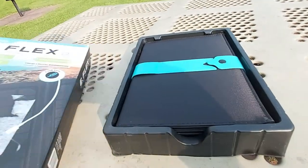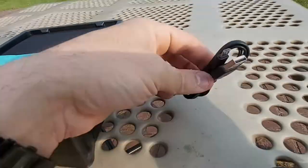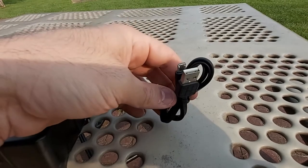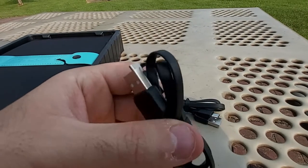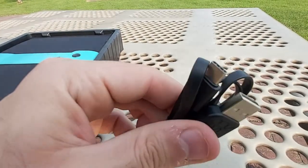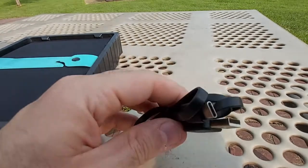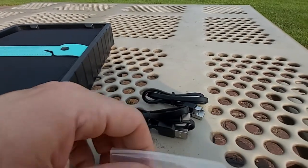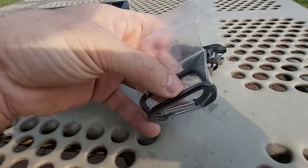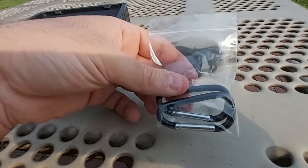As for accessories, they include a short one-foot USB-A to micro-USB cable, and also a one-foot USB-A to USB-C cable — which is what most phones nowadays use. It's good to have both options included.